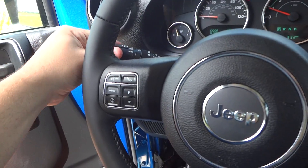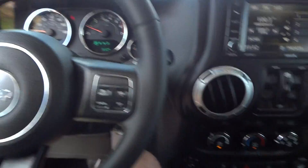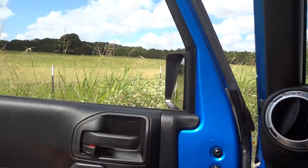Now we're going to turn on the lights. It does have automatic lights, the fog lights, and the hazards. Both the front windows are automatic down. Now let's go ahead and check out the exterior.